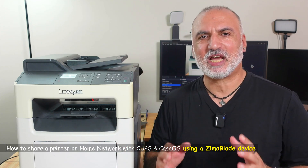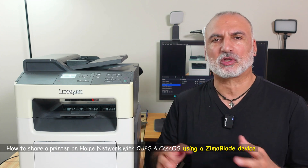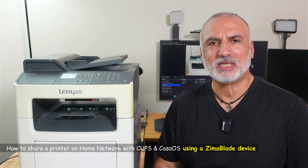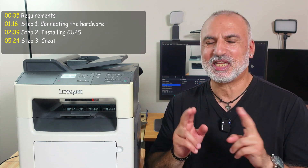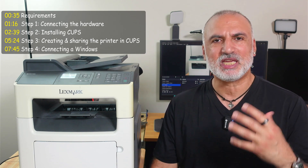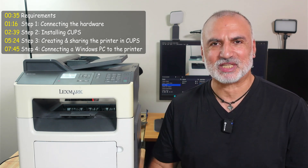If you have a printer that does not have a network interface and you want to share this printer on your home network so that everyone connected to your home network can use it and print to it, keep watching this video because I'm going to show you the most cost-effective way to achieve this. I'm going to show you what you need hardware-wise and software-wise, and believe me, it is really very cheap. I'll also show you how to set up everything, how to share the printer, how to connect to it, and we're going to be testing everything.